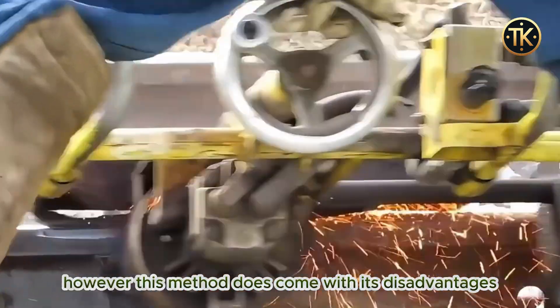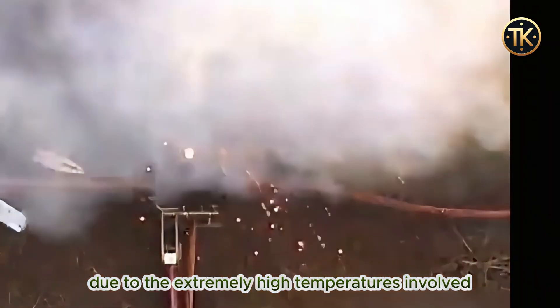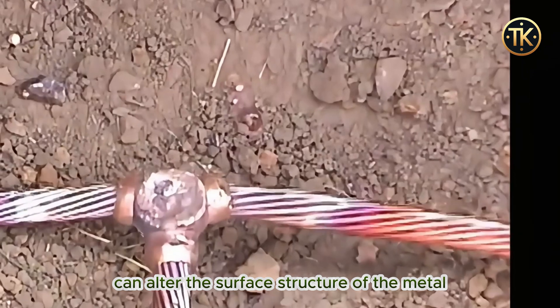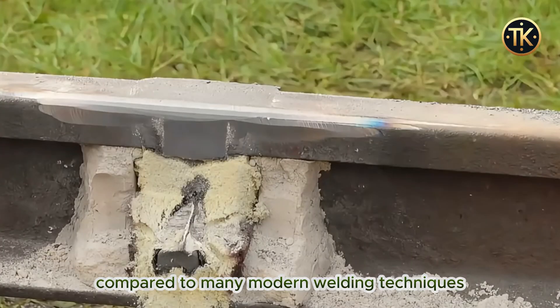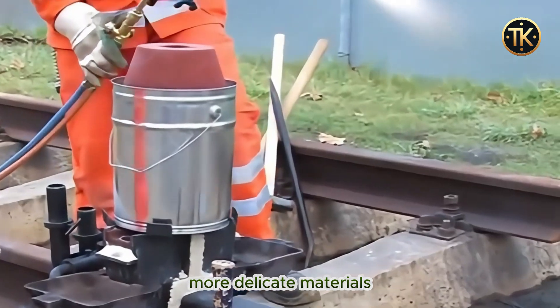However, this method does come with its disadvantages. Due to the extremely high temperatures involved, the welding process can alter the surface structure of the metal, potentially causing deformation. Moreover, it's a slower method compared to many modern welding techniques, making it less suitable for smaller, more delicate materials.